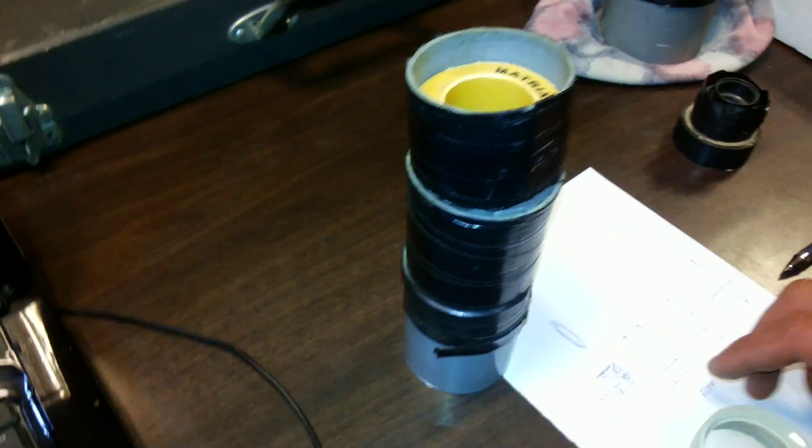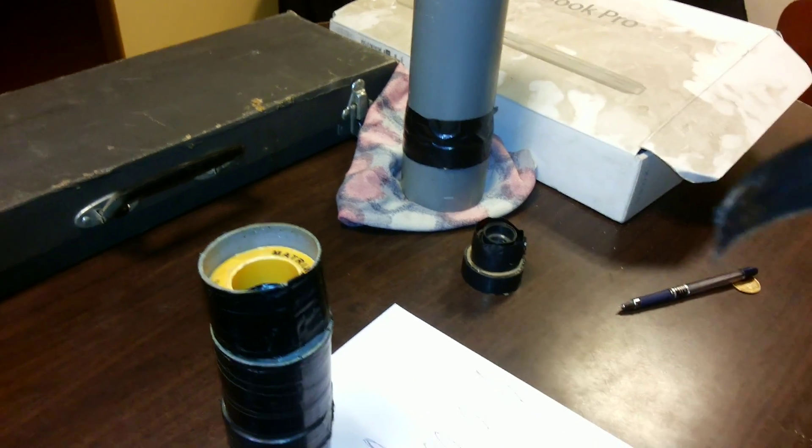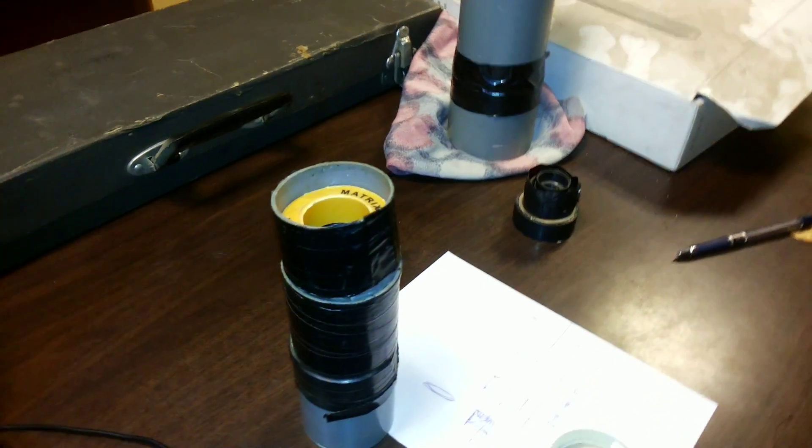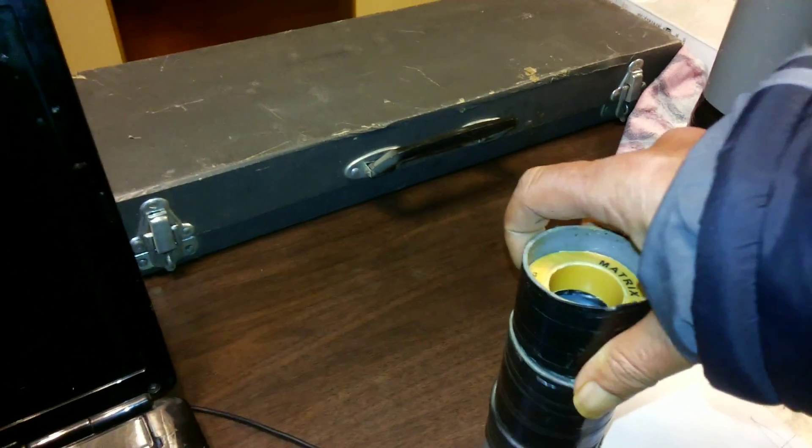You have black tape here — this black tape — roll it completely around it, and your eyepiece is ready. Let me show you the measurements of it from the other side.